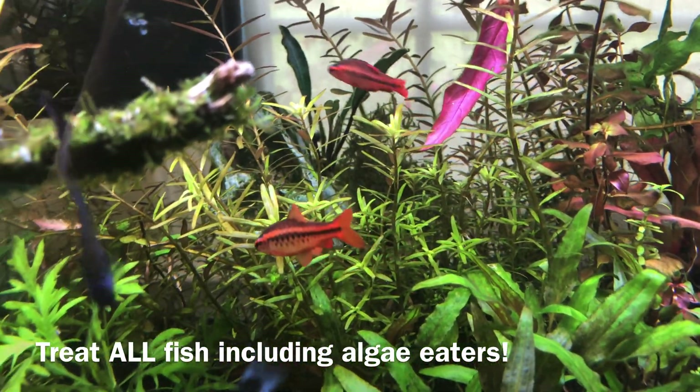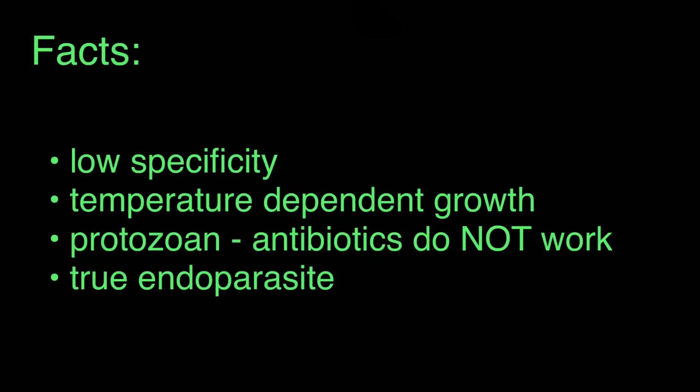It's a mild case, but we want to catch it at the beginning. The first thing I want to say is that ich has very low specificity, meaning that it can infect a wide variety of fish species. So even if one or two fish in your aquarium are showing symptoms, you should treat the entire tank just to be safe.